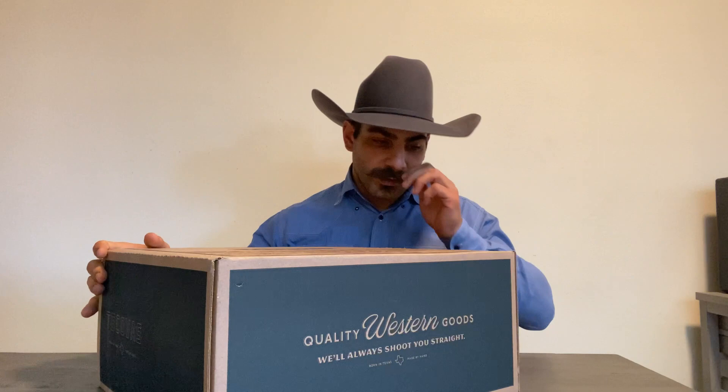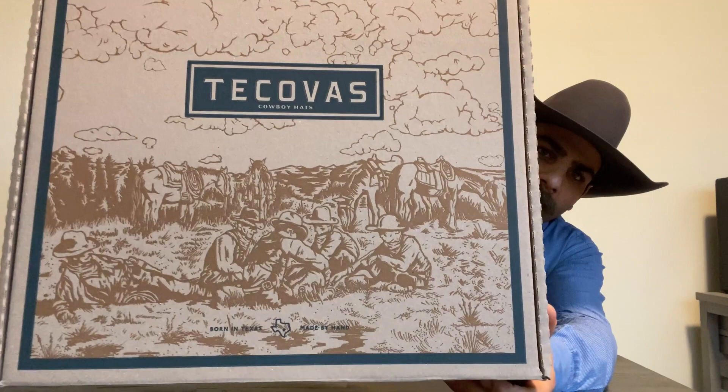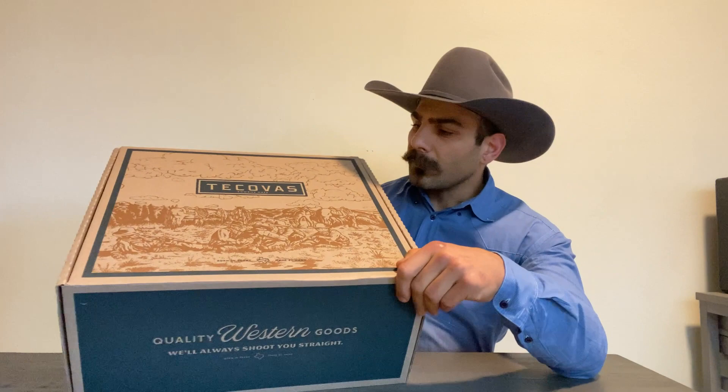So you guys have a nicely finished box to keep your hat in. The picture on the front is pretty nice — as you can see, it's a bunch of cowboys just hanging around, probably at their outfit or on the trail. Pretty nice box.